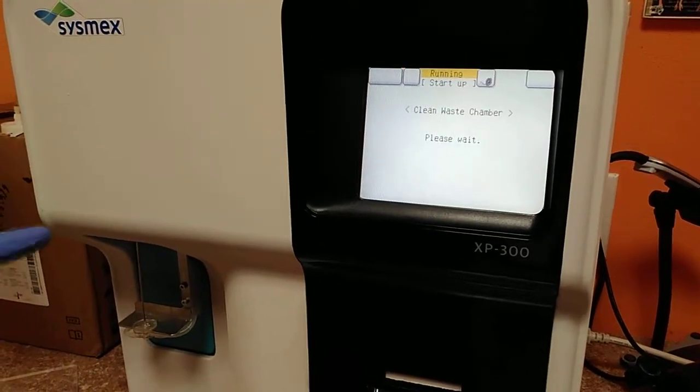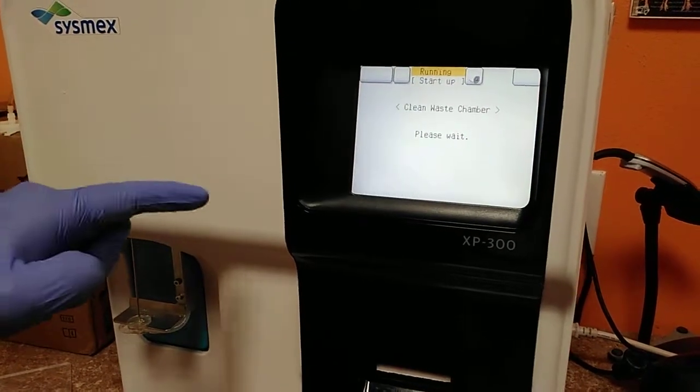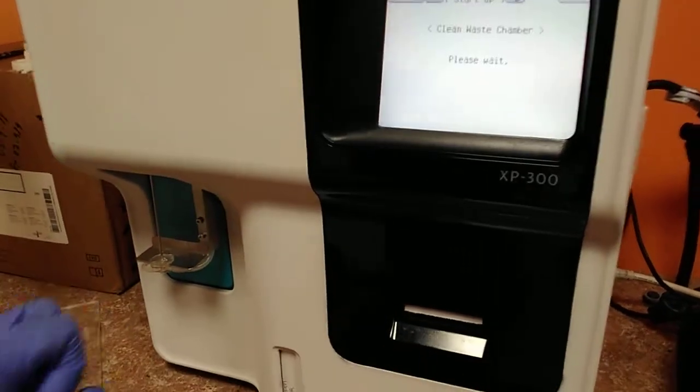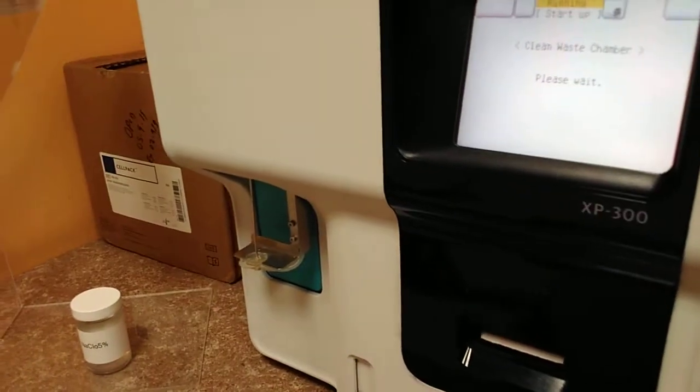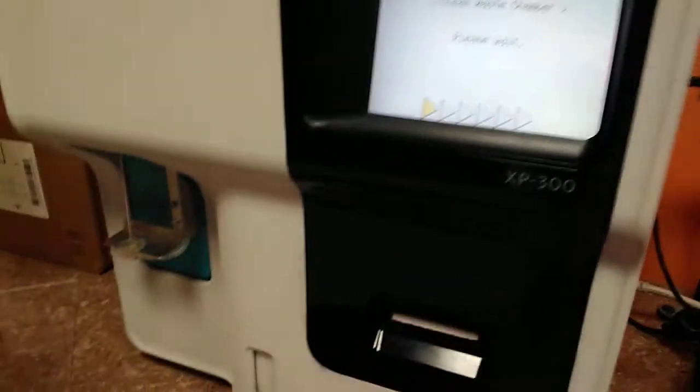Remember, every activity that you're doing on the equipment, you need to write it in the book. That is my maintenance record. We need to record everything.